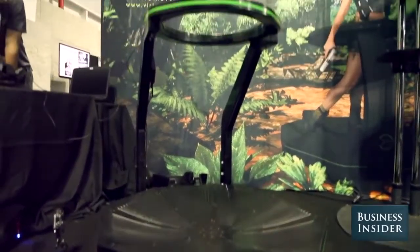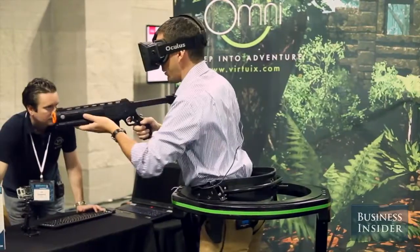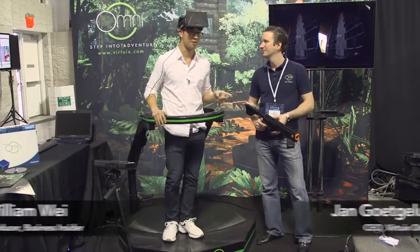This is the Virtuex Omni, a virtual reality gaming platform that lets you walk and run around like you're actually in the game. CEO Jan Gudgeluk is going to show me and some of my business society co-workers how this thing works.